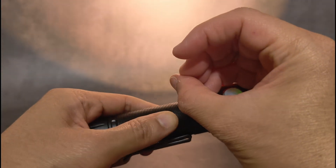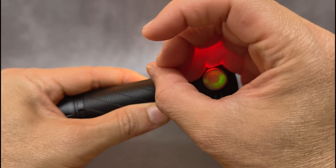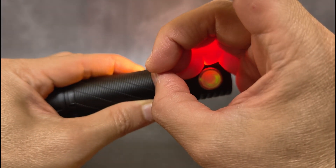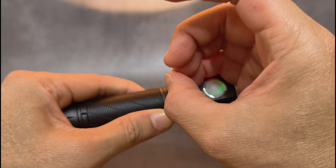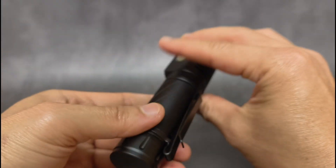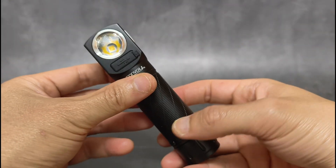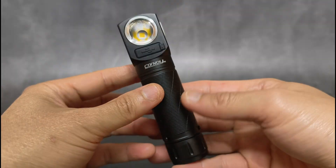For the button here, I think it would be great if, after it's turned on for about five seconds, the green light can disappear. But on this one, the green light is always on. I think it would be great if it can be turned off. Also, the tail cap still has no magnet — it would be great if there's a magnet here.